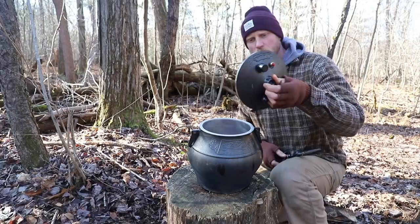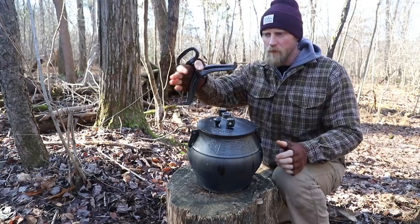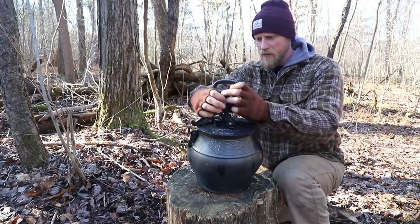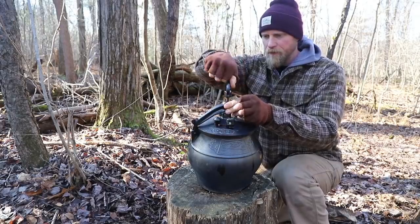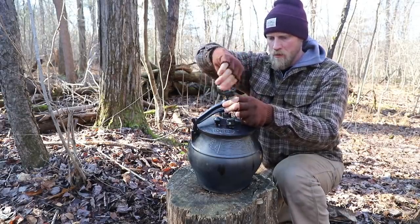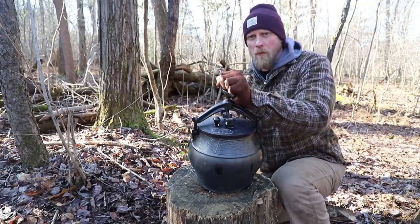Now all the ingredients are inside this contraption, so we put the lid back on. This just tightens back on top. We can place this onto the fire and it'll begin cooking. Or it's going to blow up and kill me — I mean, either one.